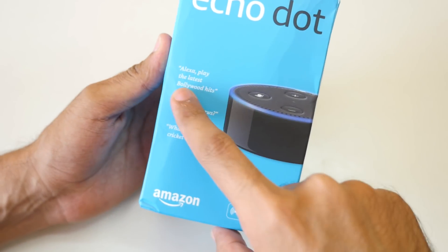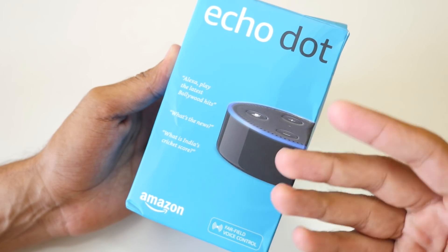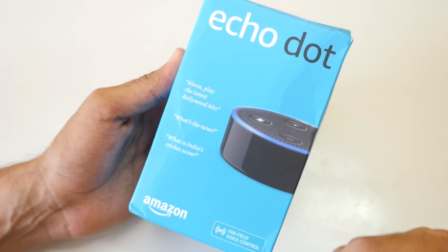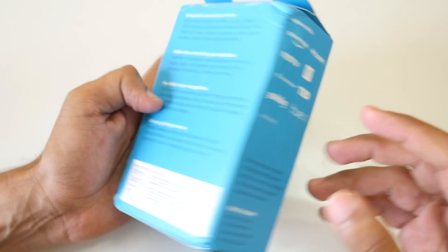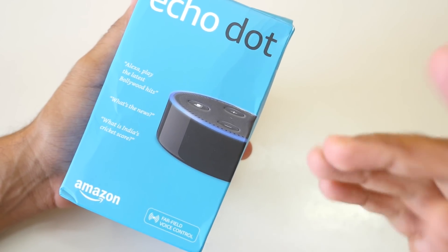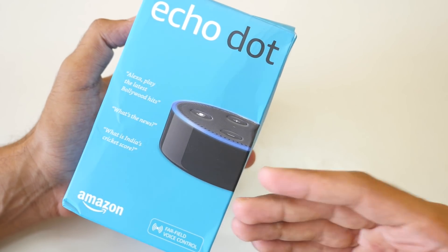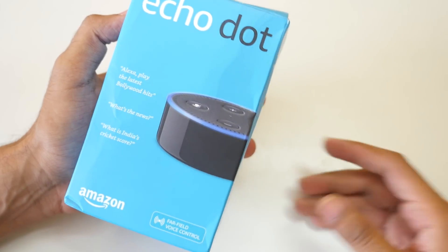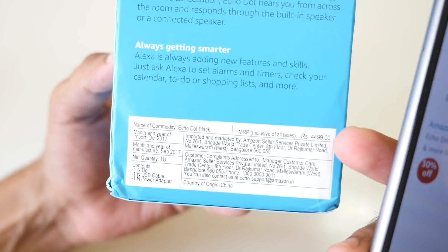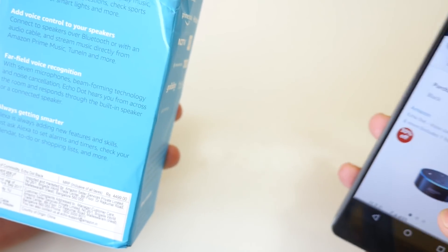Alexa can play music and songs. Amazon has partnered with Saavn as of now for music playback, and Prime Music will be coming real soon. If you buy the Amazon Echo Dot right now by invitation, you'll get one year of Prime membership. The price on the box is ₹4,499, but it is available for ₹3,149 as of now. The link is in the description box below.